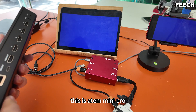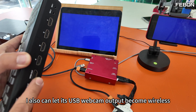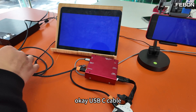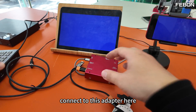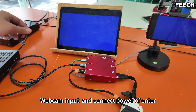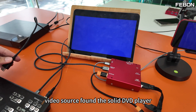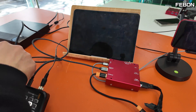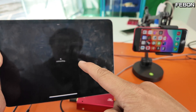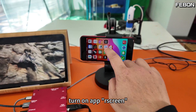This is the Atom Mini Pro. It also has a USB webcam output. I can let its USB webcam output become wireless too. Connect a USB-C cable to this adapter, webcam input, and connect power. Video source found. You will have audio as well. Turn on the rescreen app.